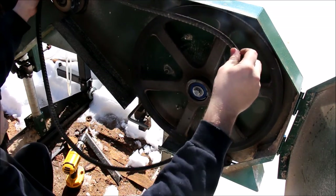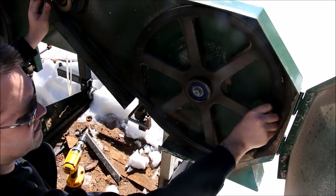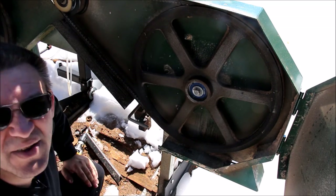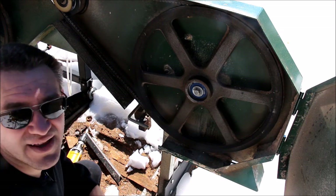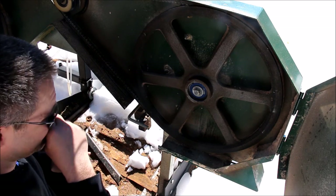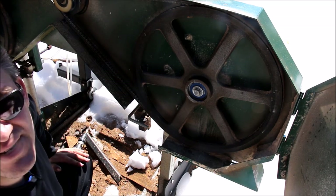Put the drive belt back on. We'll cinch up those bolts on the underside and we've got our bearing replacement done. I'm not going to go through re-tensioning because you should already know that. That's how to do a bearing replacement — thanks for watching and don't forget to subscribe.